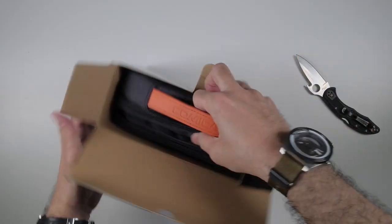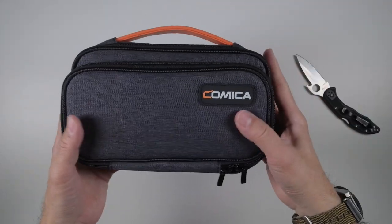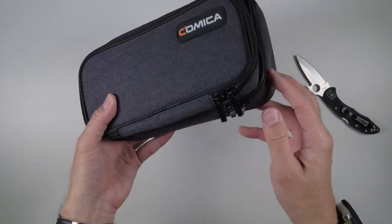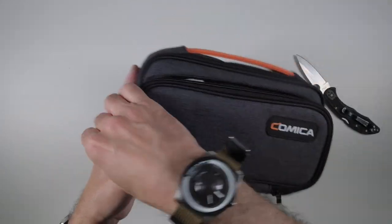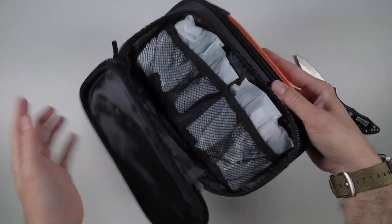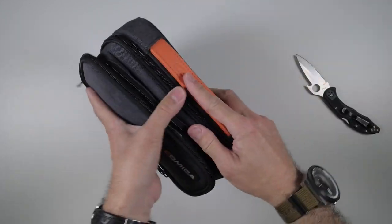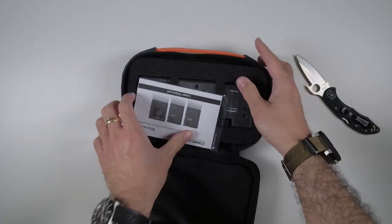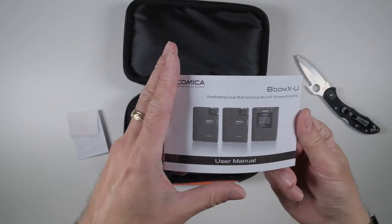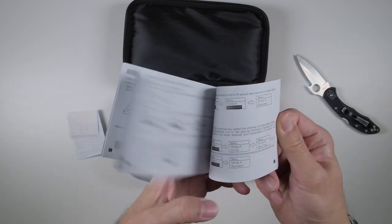Now let's open this up. Wow, this is nice. First things first - you get a nice case, and that's great when you're transporting things like this that you don't have to come up with your own case. So that's already a bonus, and all the accessories are in here. Let's just get to the meat of the unboxing, which is the units themselves.